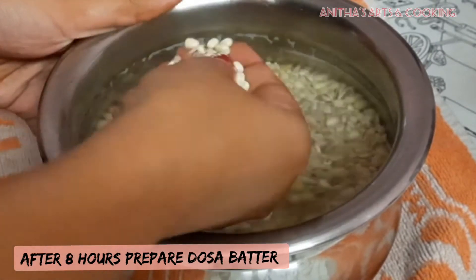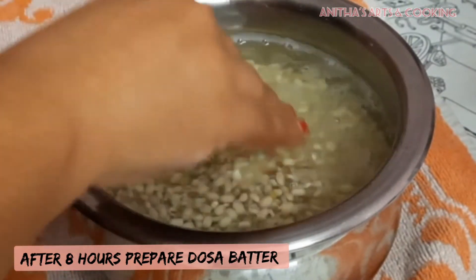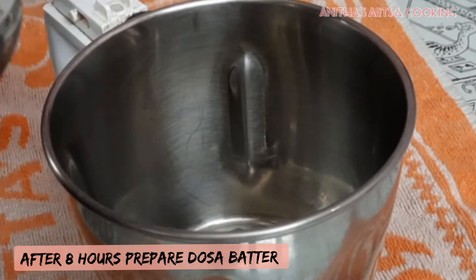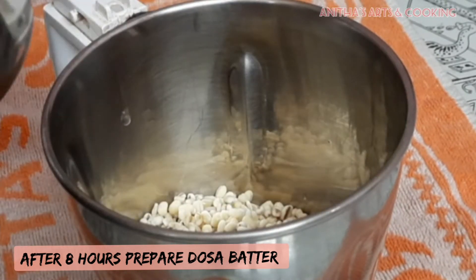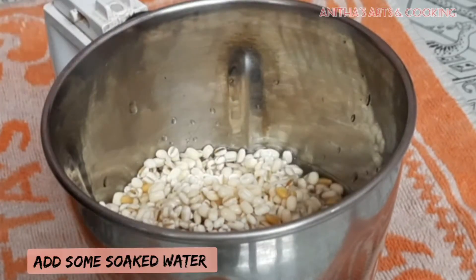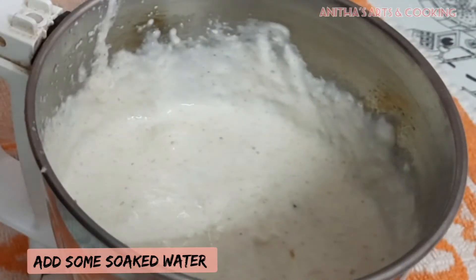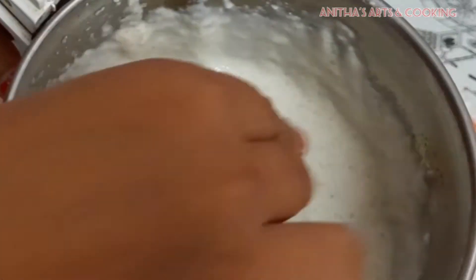Use a mix jar and blend into a fine paste. Put the fine paste into the batter. Now, add water to the batter and mix well.